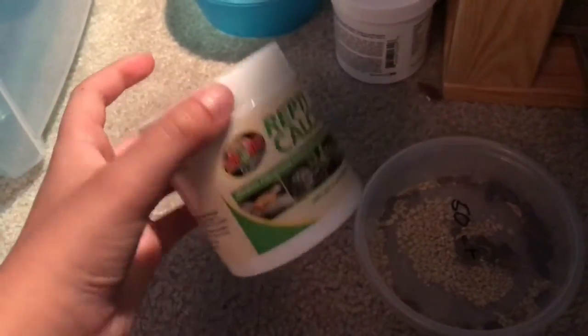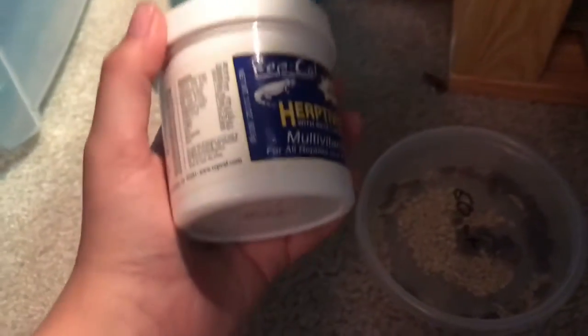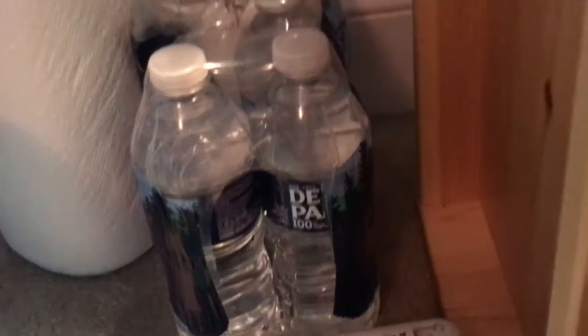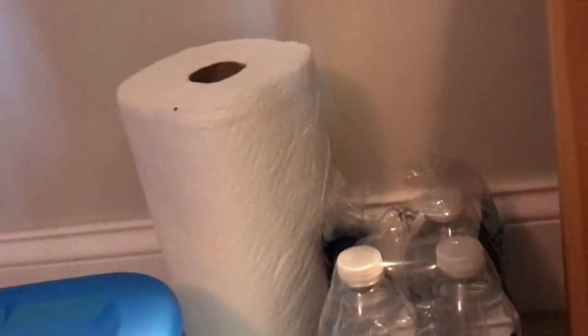Here I have some Repticalcium with D3 and here I have some vitamins. You are going to have to buy these — I don't think you can get them from anywhere else. You're also going to need some fresh water and a cleaning utensil.